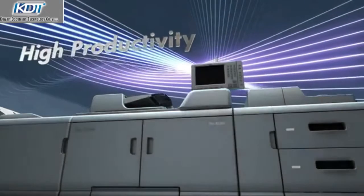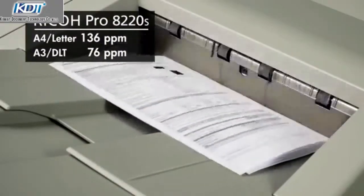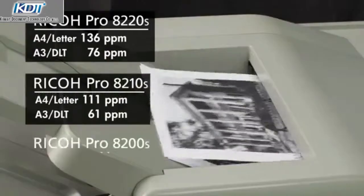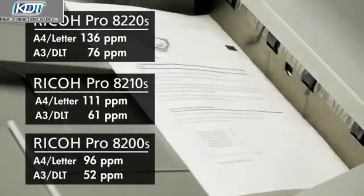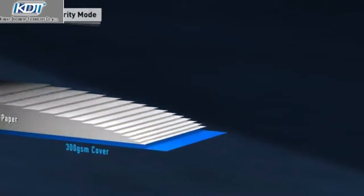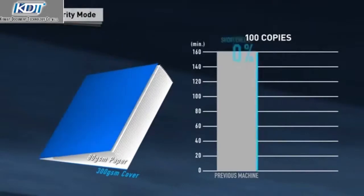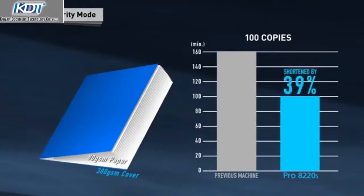High productivity. Its high speed engine can print 136 pages per minute at A4 size and 76 at A3. By selecting the new speed priority mode, productivity can also be improved when transitioning to different paper thicknesses and sizes.